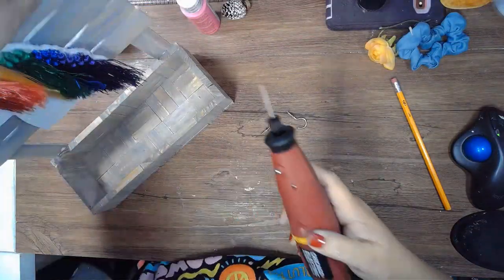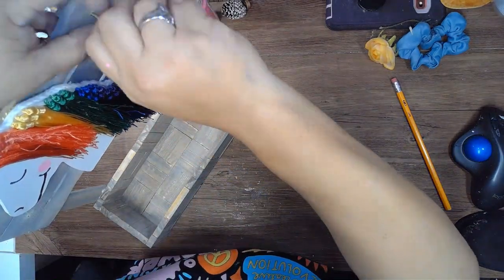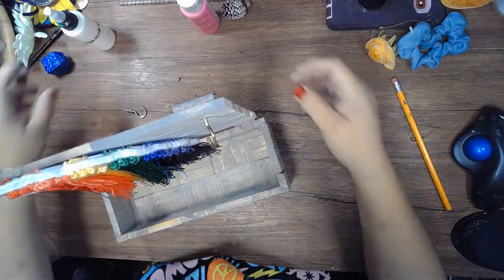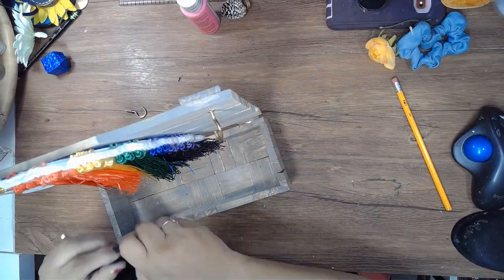Here I'm using my rotary tool to make some holes so I can add some cup hooks so you can hang your necklaces or bracelets. This can be made even wider if you needed to — just make the box bigger, or you can keep the same box size and just add a second row or something. There are a lot of different options that you can do with this DIY.